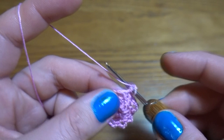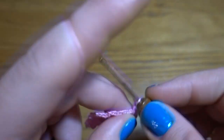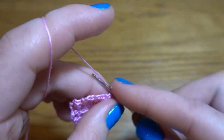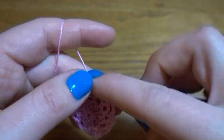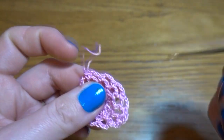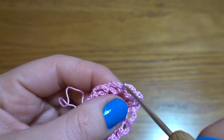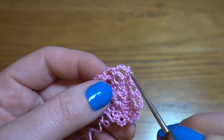Round 3: chain into the chain-three space, then chain of three, single crochet in next chain space, chain three, single crochet in next chain space. This pattern we are going to repeat all the way around — in each chain space one single crochet then chain three. At the end we should have another 12 single crochets and 12 chain-three spaces. Round 4 we are going to repeat in exactly the same way.